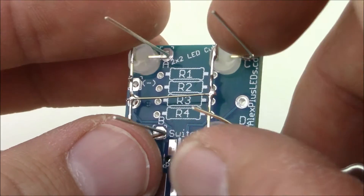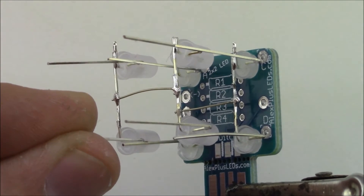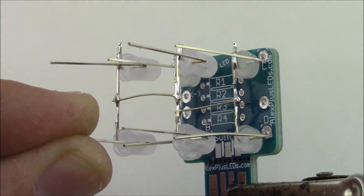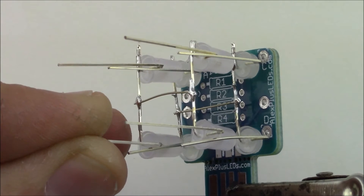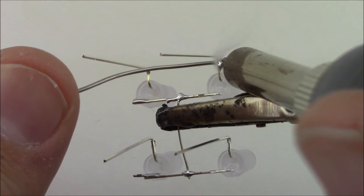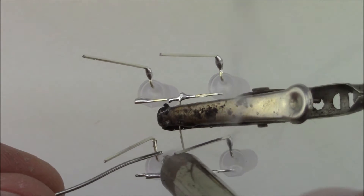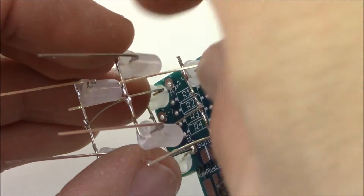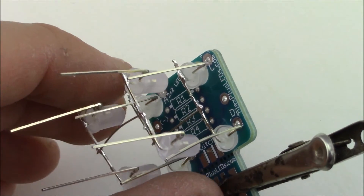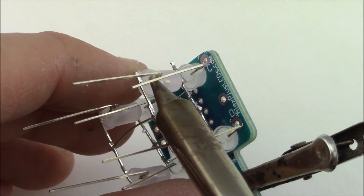Once you have two units of two-by-two LEDs soldered, take one set and load it into the PCB. Now comes the tricky part: soldering the two sections together — they fit together kind of like this. Before soldering, tin the little pieces coming off the LEDs on one section only. Load that into your helping hands and apply little blobs of solder to each of the four legs. Then line up the LEDs — it might take a couple tries — and heat up the solder with your soldering iron so it bonds to the LED leg.